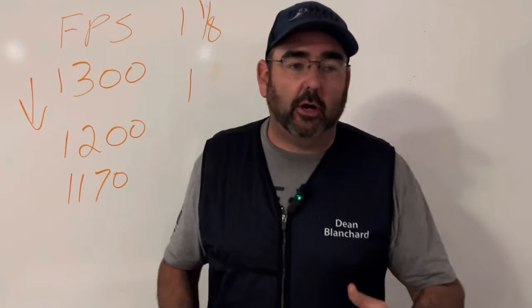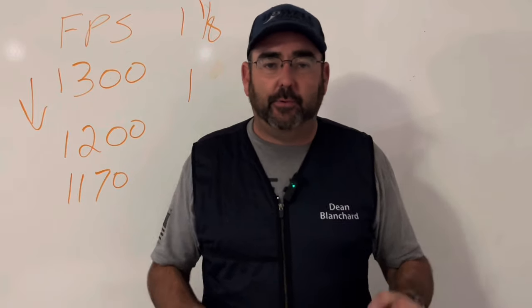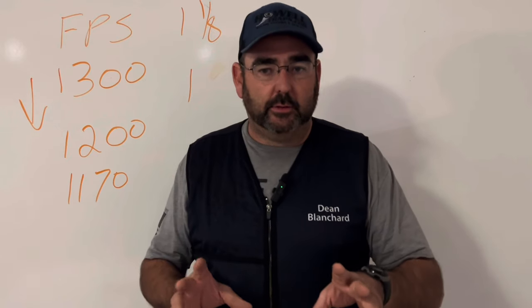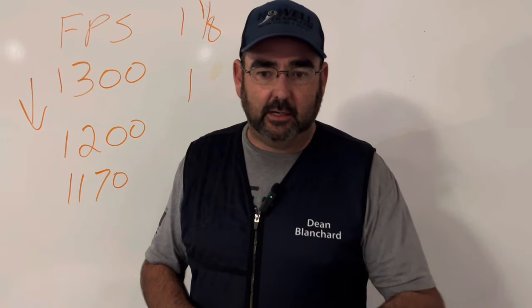Dean Blanchard here. Today I'm talking about the kick of the gun and how to reduce it for those people that are recoil sensitive. The products I'm going to be talking about — I am not endorsed or sponsored by any of them. It's an honest review to help you shoot better and level up your game. Let's get going.